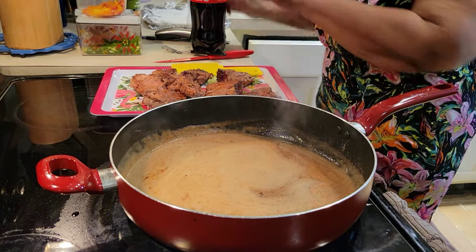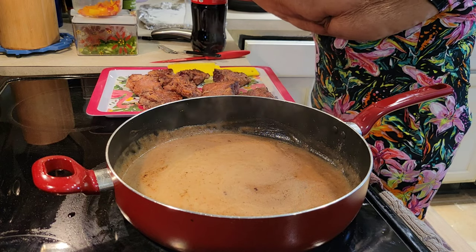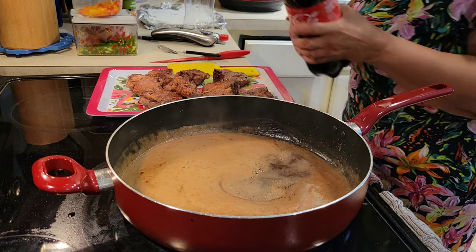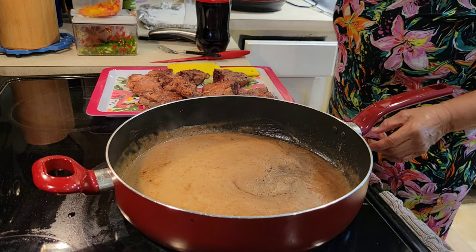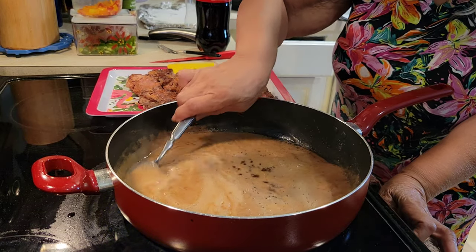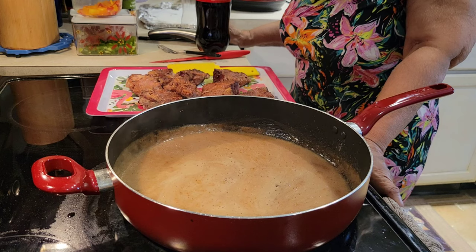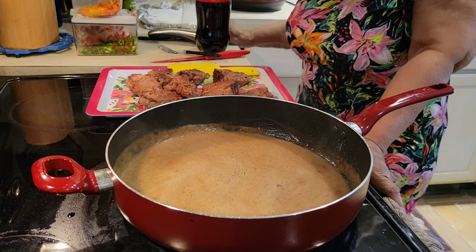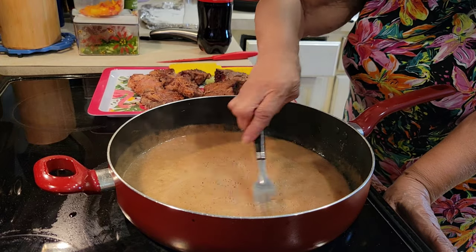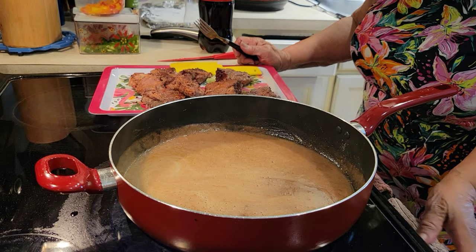I'm going to let that simmer for just a minute or two. Just a little bit more in there — this should give it the taste that you need. Then I'm going to be putting the lamb chops back into the gravy, because it's already just slightly boiled — just a little bit. You can just see how it's just simmering, just a little bit, just a few more bubbles, and then I'll put it back in.